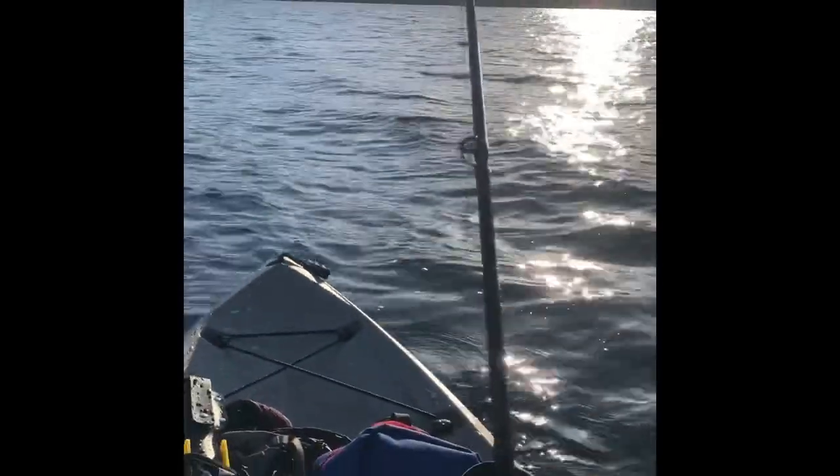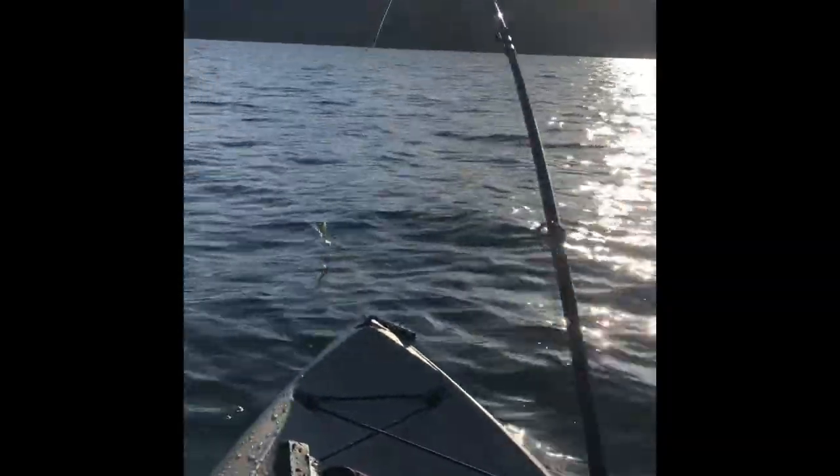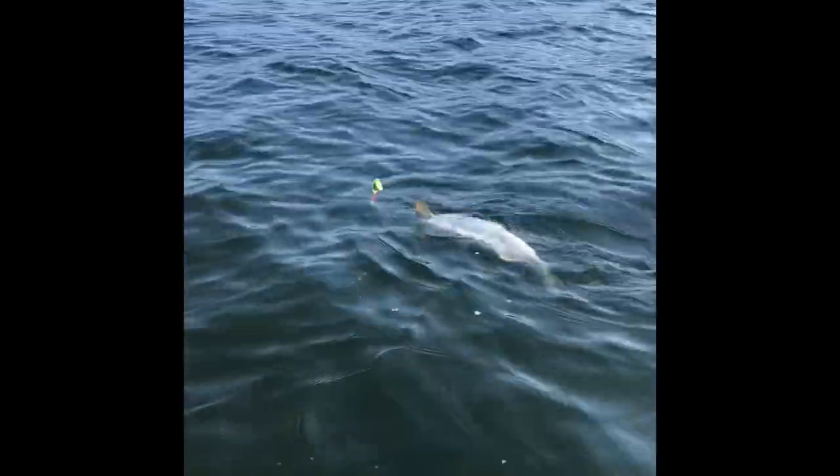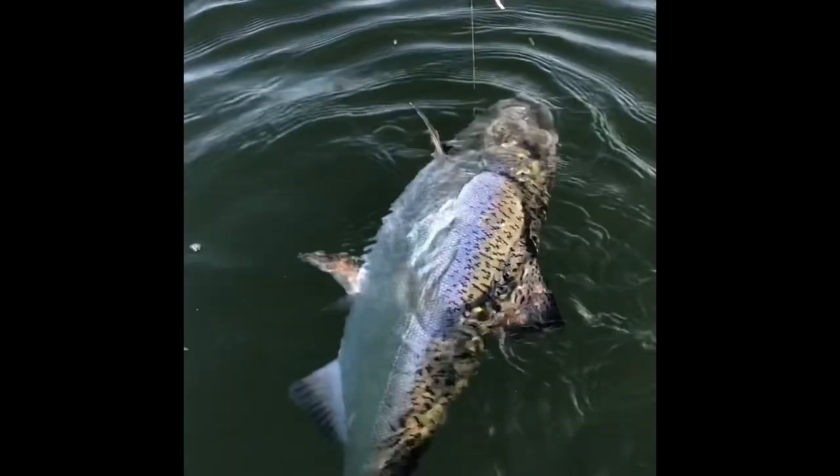Out here kayak fishing for landlocked Chinook on Lake Coeur d'Alene. Just got into a fish — literally just got my line untangled from around the motor. Nice Chinook! Little butterball. It was a sweet day on the water fishing the 360 flashers with the crippled herring.